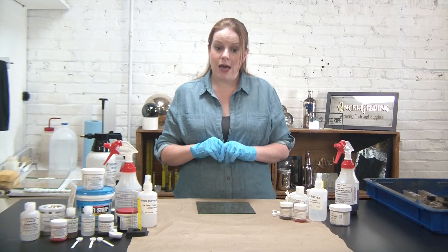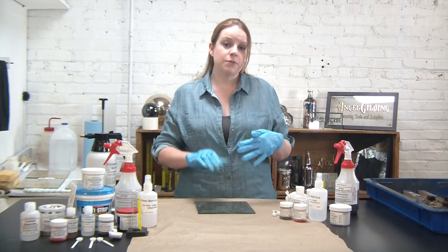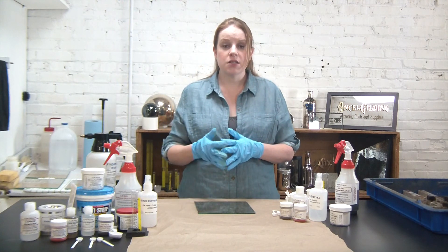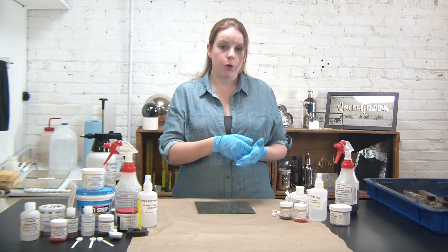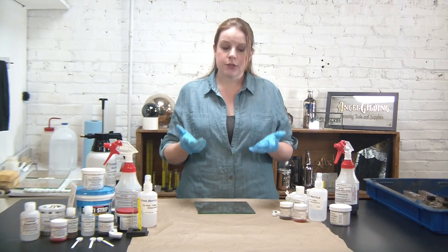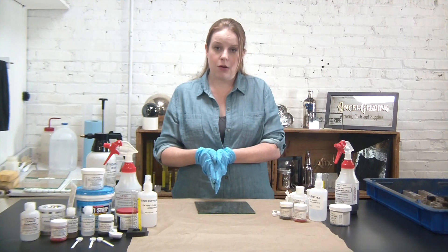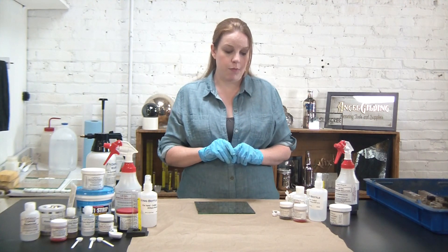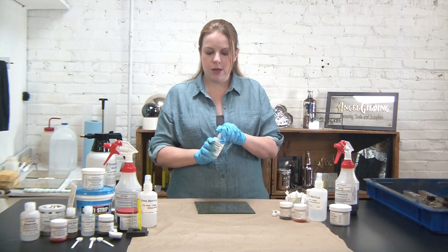Let's go ahead and get started on this mirror. Because I have this copper backing it gives me some different opportunities to antique it differently — each effect is going to show up differently on a copper-backed silver mirror versus an exposed silver mirror. So for today I figured I'd split the difference: I'm going to put half of my mirror with the copper backing intact and the other half I'm going to take that copper backing off.